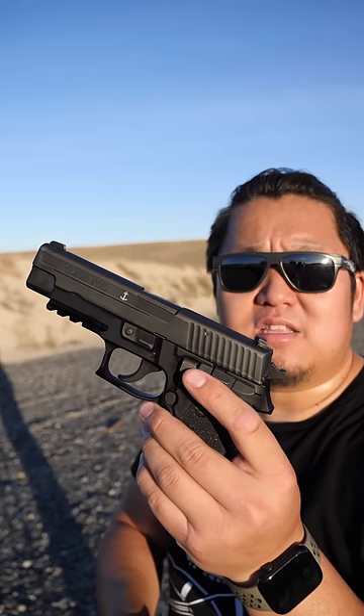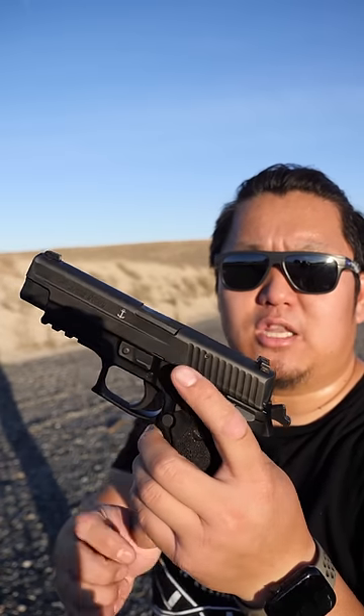On the left side of the firearm, there's a lever. This lever is called the decocker. The decocker is meant to safely lower the hammer on a chambered round without firing.